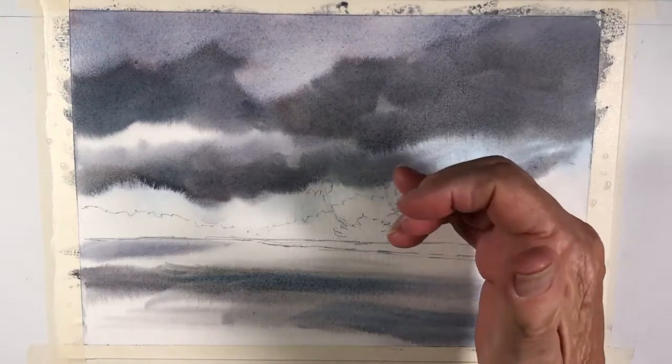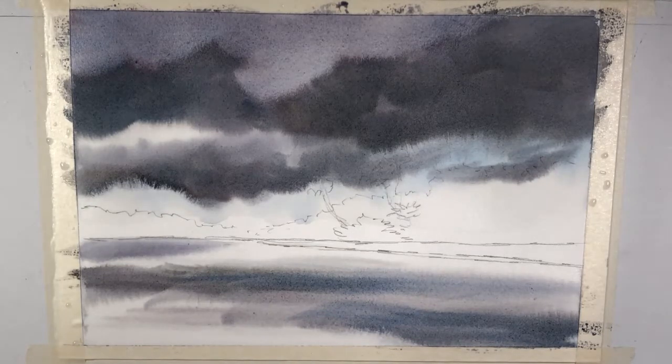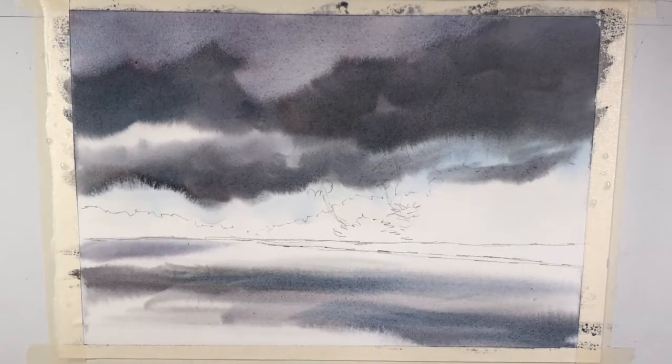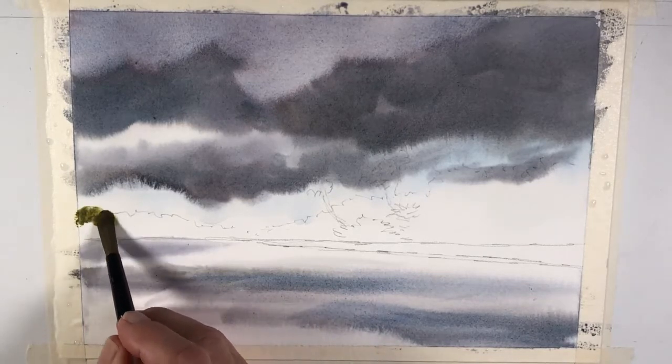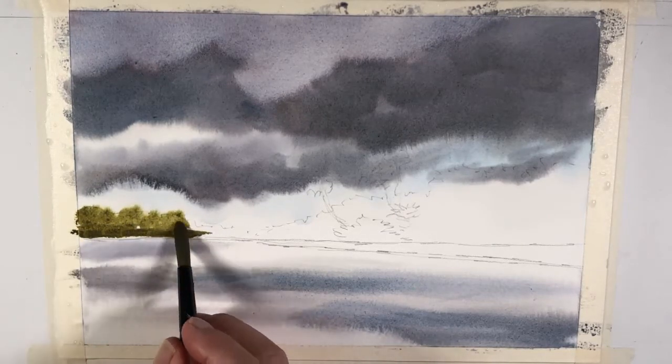When the paper is beginning to dry in the sky area, this is a good time to do the foliage. I'm going to change to a smaller round brush and get a nice mixture of aureolin yellow and rose sienna, a little bit of undersea green, and some pink gray — but mostly the rose sienna and the aureolin yellow. I'm going to start over here and just barely touch the paper in those areas where this vegetation will be.